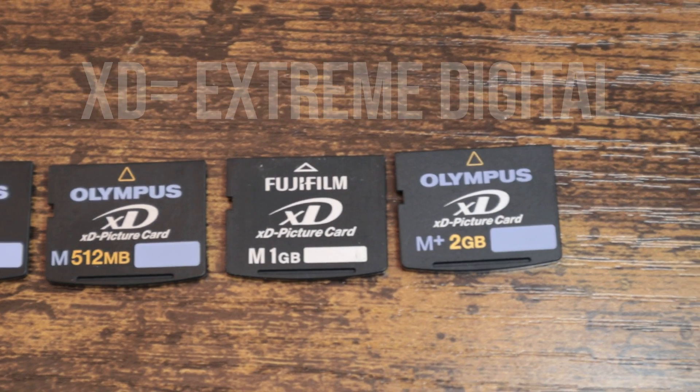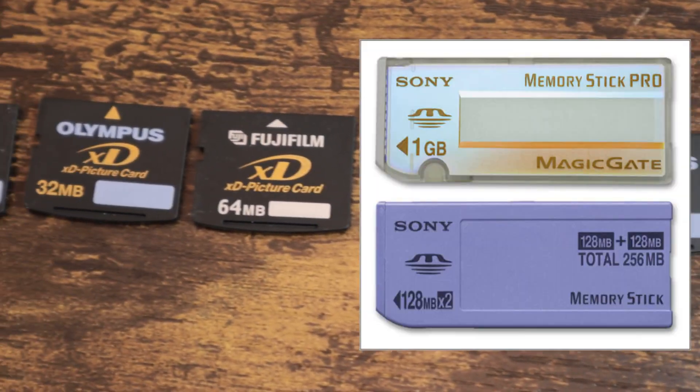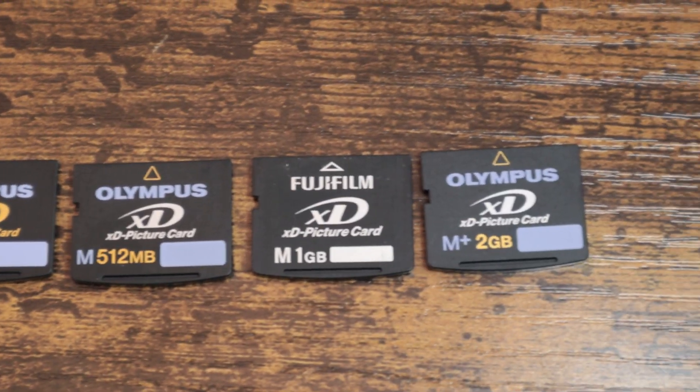The other cards available during this time were Compact Flash Memory Cards, SD Secured Digital Cards, and Sony's Memory Stick Pro Duo line of proprietary cards.